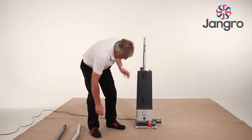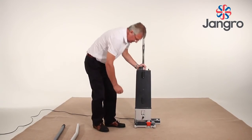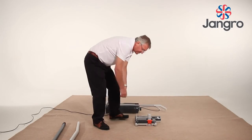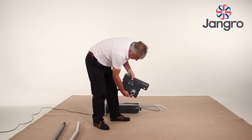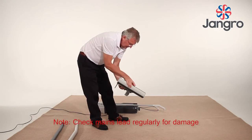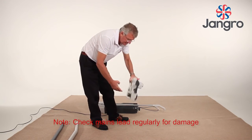Unlock the base from the body by twisting the catch to the unlock position. Pull the body off the base. Look down the neck of the base to the trap door on the underside of the base, then from the trap door to the roller. This is the complete dust path. Reassemble in reverse order.